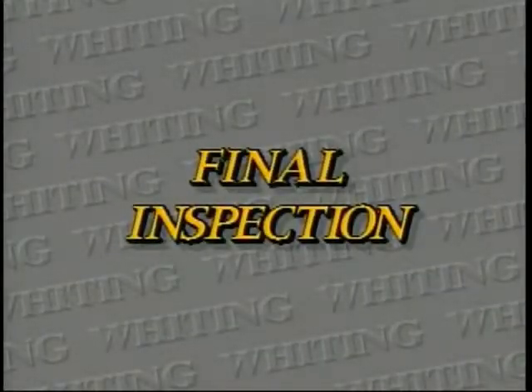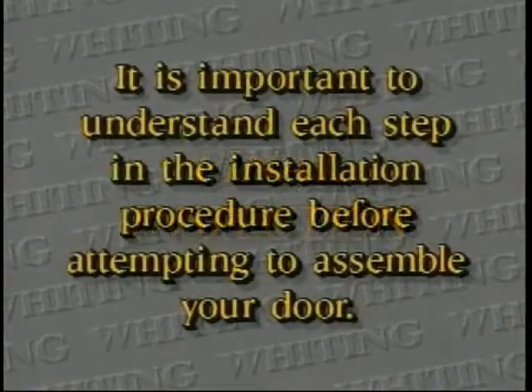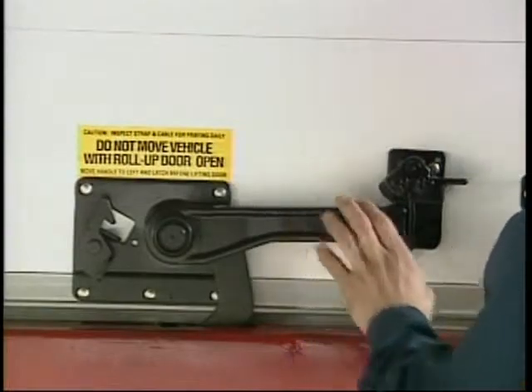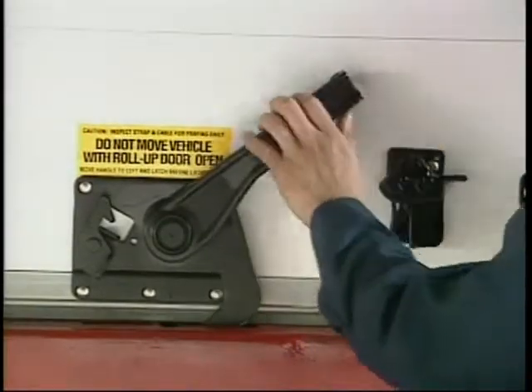As a final inspection, please check the following. Lock operation: does it engage and disengage easily without forcing?